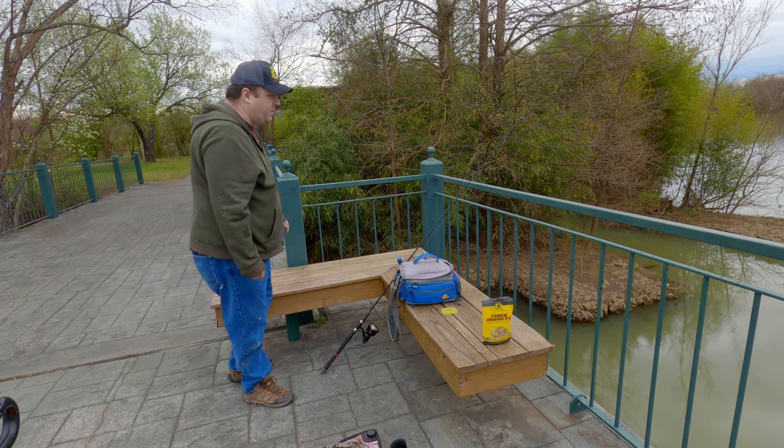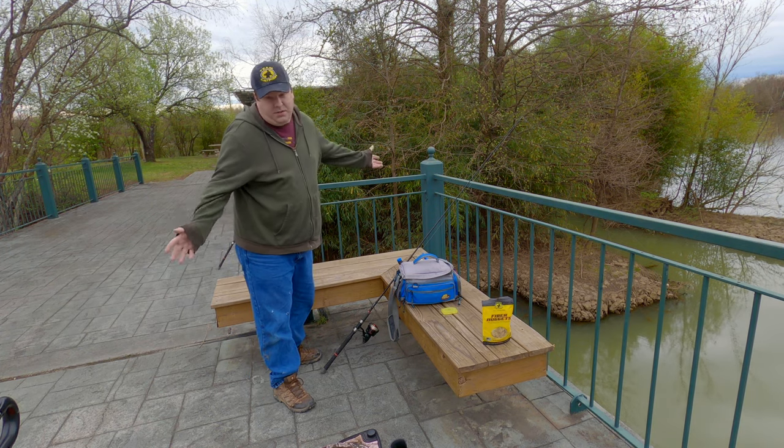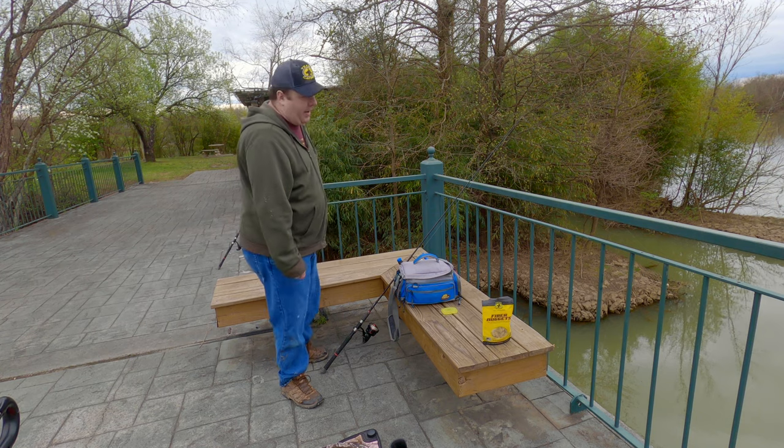I do have some rain coming my way. However, I have a GoPro now so rain isn't going to stop me from recording. I'll give this about an hour, maybe two hours, and then I'll move on to showing you guys the bait tank.